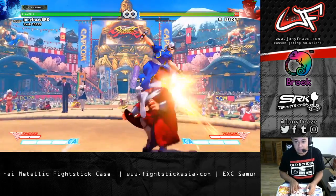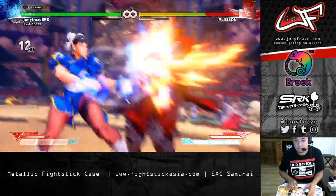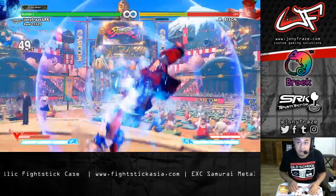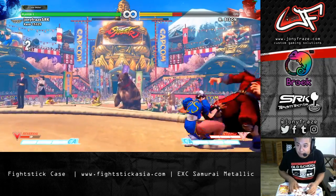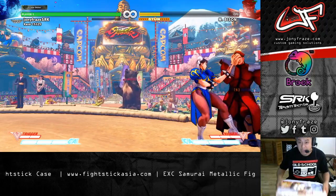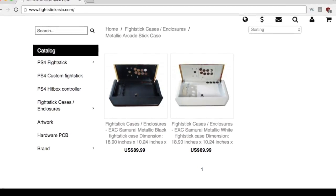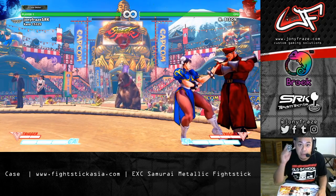Let me try a combo. Look at that — level 10 Chun-Li combo on the first shot. This is a solid stick, guys. So if you're considering a case or a new stick that is not one of the commercial options out there, this is definitely a good pick. Hit up the guys at www.FightStickAsia.com. It's the EXC Fight Stick Enclosure — you can get it all decked out or just buy the enclosure yourself. All right guys, till next time. I'll catch you soon. Peace.